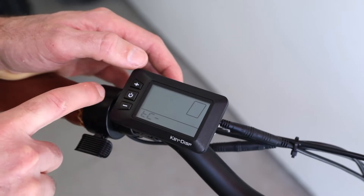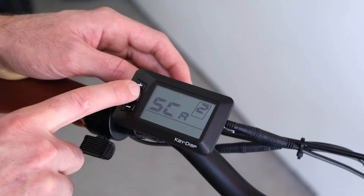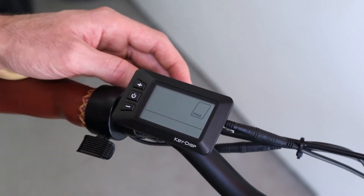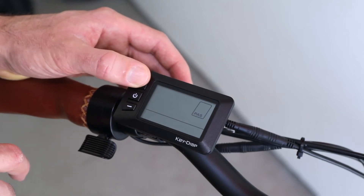Now let's get to the advanced settings. You can read about all these settings in the manual, but right now we're going to adjust the pedal assist settings. Let's enter the menu SCA, which is your assistance level settings.